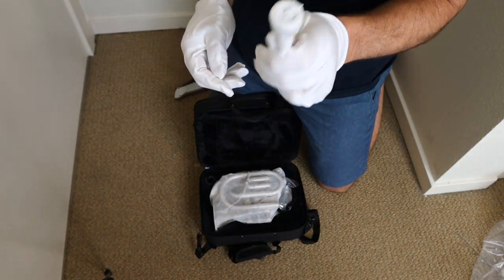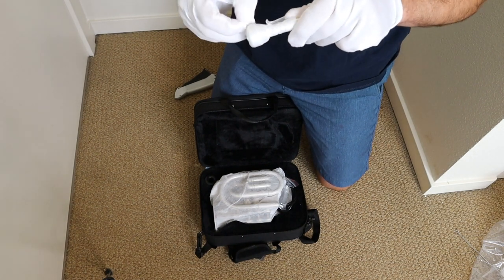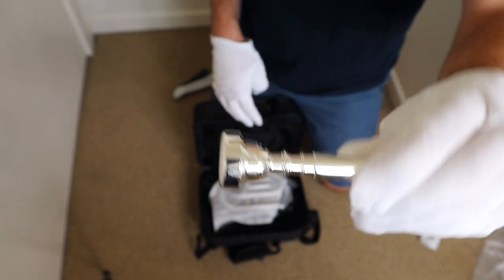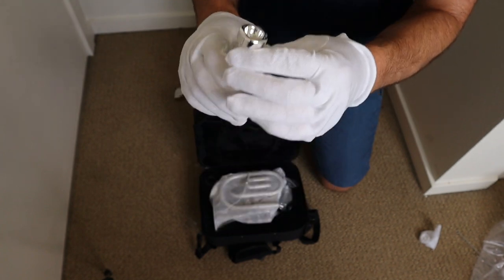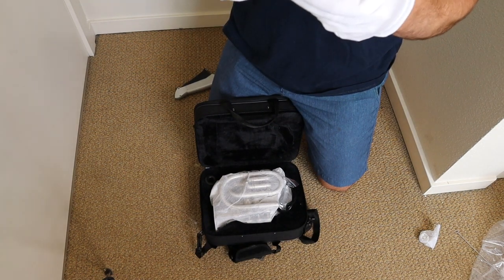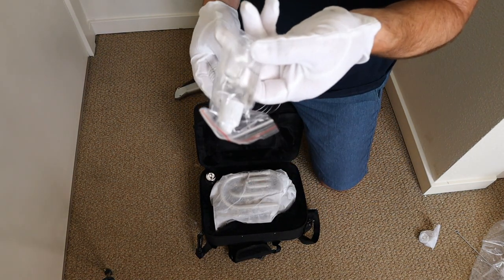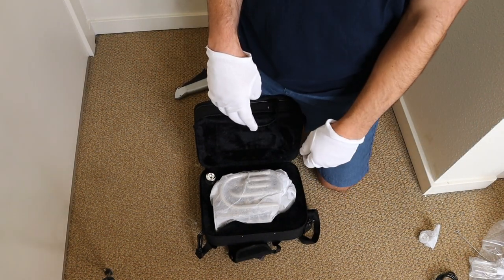Looks like we have a mouthpiece, which is really good. This really does come with everything that you would need to start playing. I believe this is a 7C mouthpiece, which goes with most trumpets. Just a nice little 7C mouthpiece — basic for beginner, nice and shiny new. We like our mouthpieces to be shiny new until you play them for about a week and then they become all nasty. Alright, we have basic valve oil and a cleaning snake. So that's all the paraphernalia.